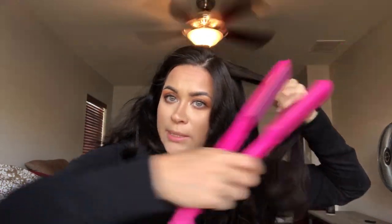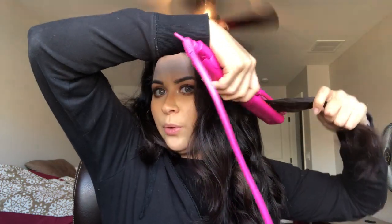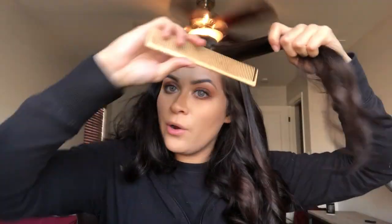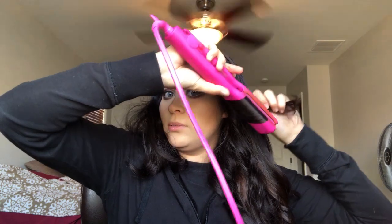My flat iron is set to 410°F — the highest it goes. Smooth down, and since I'm curling away from the face, position the flat iron the way you need it, twist, and pull away from the face — and there's your curl. Flat iron curls can be hard for some people, so practice makes perfect. I just do one twist and pull away from the face to get my curl.